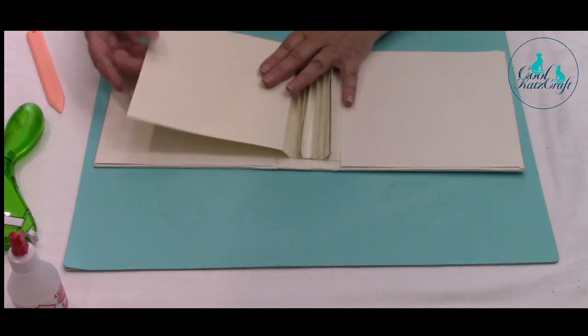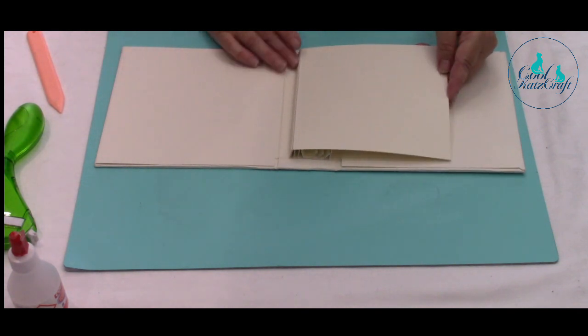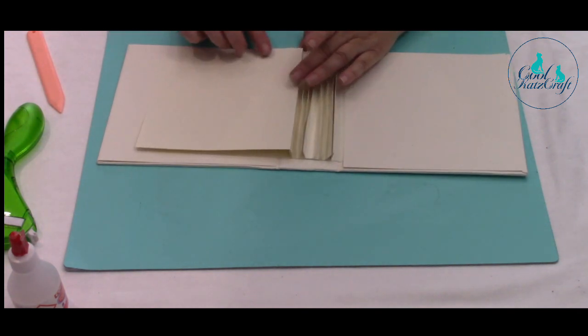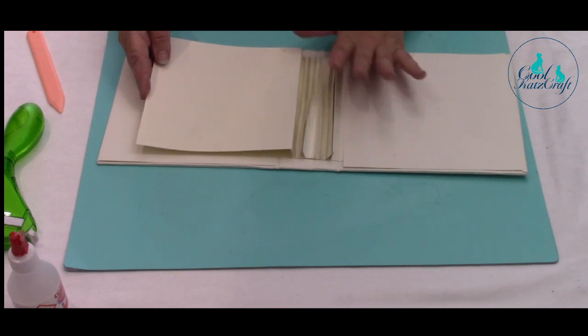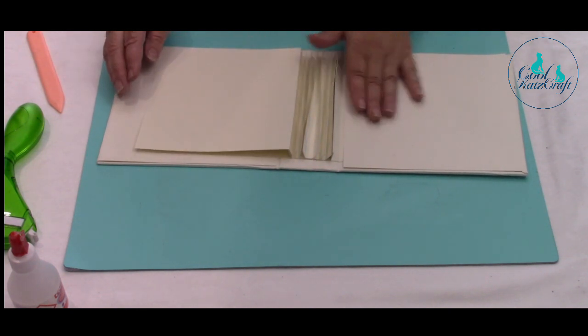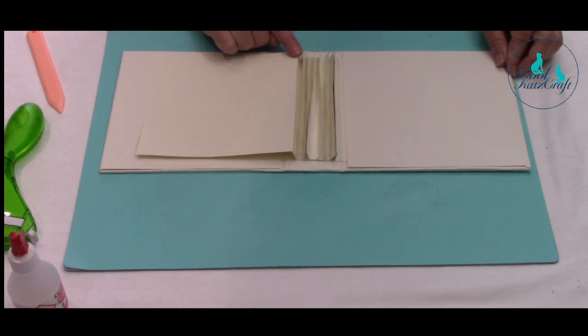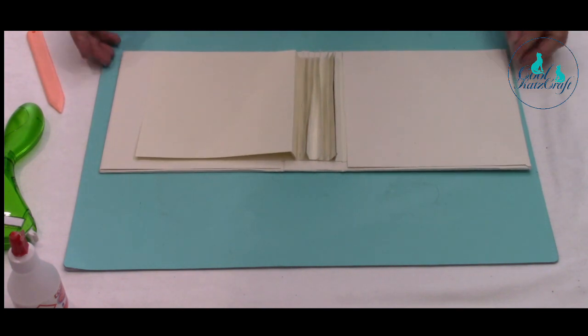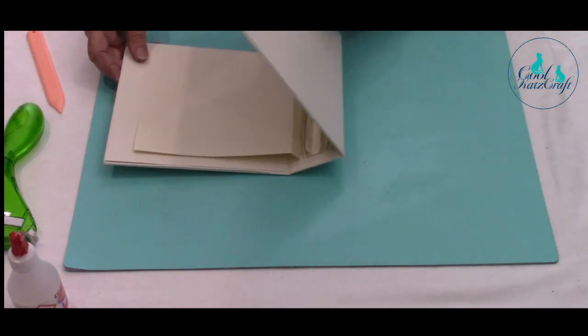So when your spine is actually working, you can see your page is there but it will lie flat, and the next one will lie flat on top, so it allows for extra dimension, pockets, and tabs etc. That is a dimensional page stuck onto a stacked hinge, but you can stick it onto a concertina or hidden hinge as well if you choose.